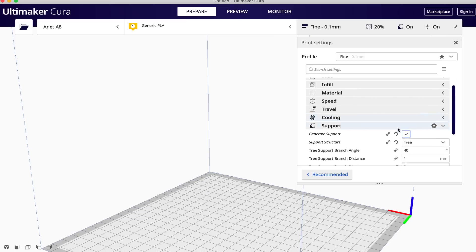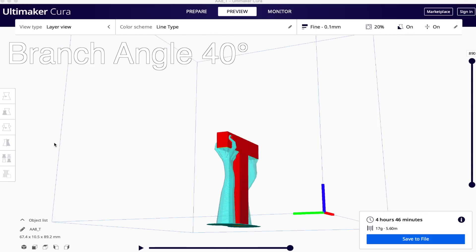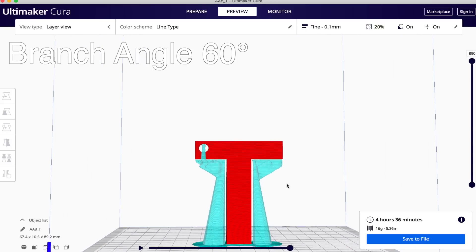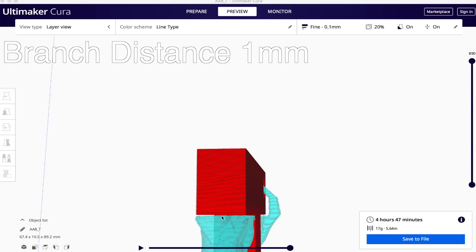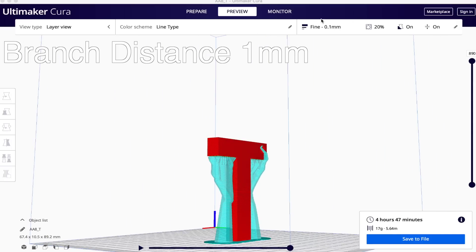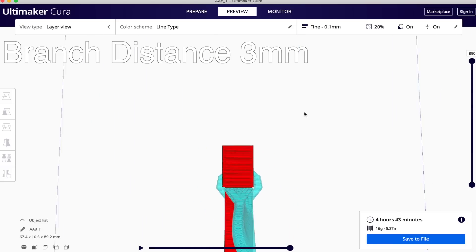In most instances you may not need to fine-tune the tree support settings, but let's quickly run through them. The support branch angle controls how angled the supports can be — a lower angle makes them more vertical and secure, while a higher angle gives more reach but may compromise strength. Support branch distance determines how close the branch tips can be to your model. Too close and they combine with your model; too far and they may not provide enough support. The default setting seems to work very well.